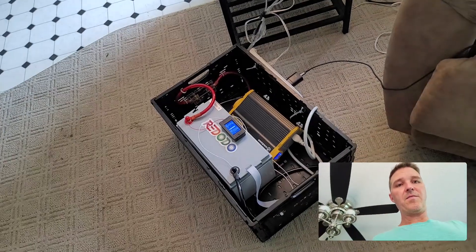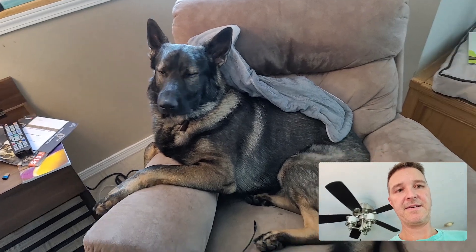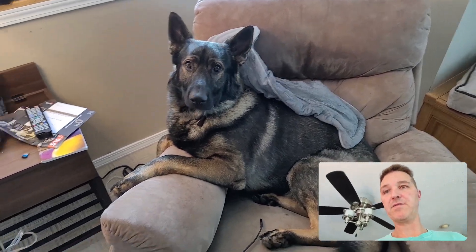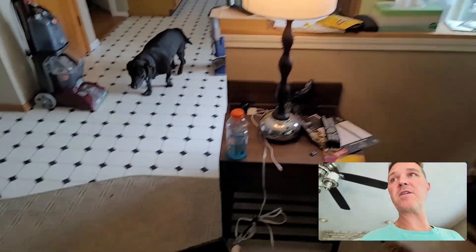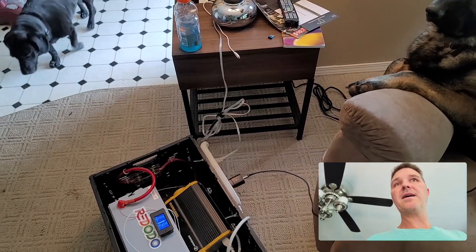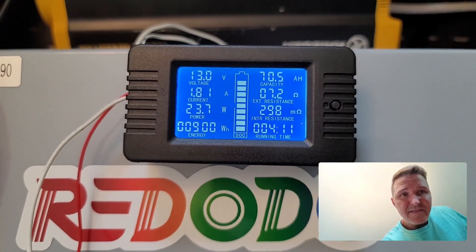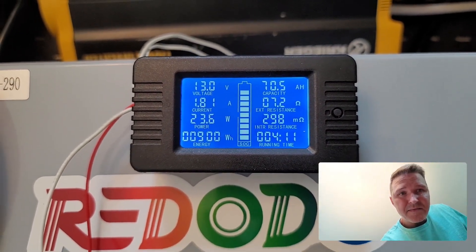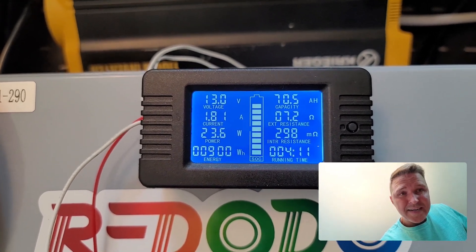We are back upstairs. I'm powering a heating pad that my dog Vetter is happily using. I'm also going to charge my phone, turn on this light, and plug in a couple of fans. Right now we're at 70.5 amp hours of capacity used, so we have about 29.5 amp hours left.